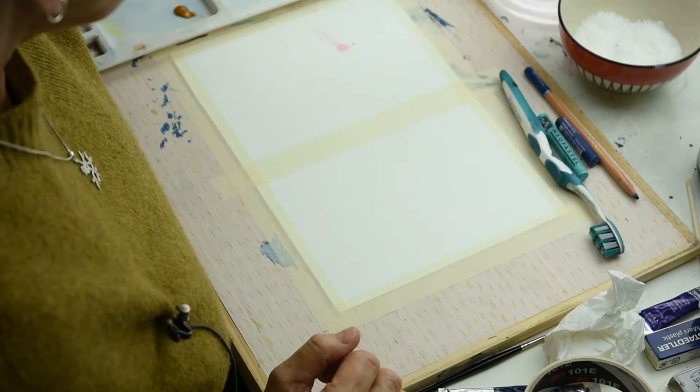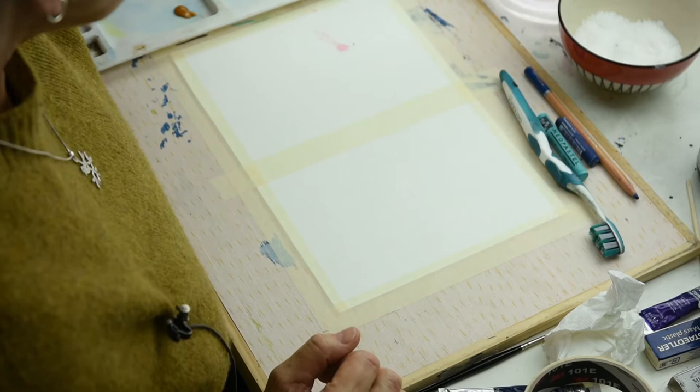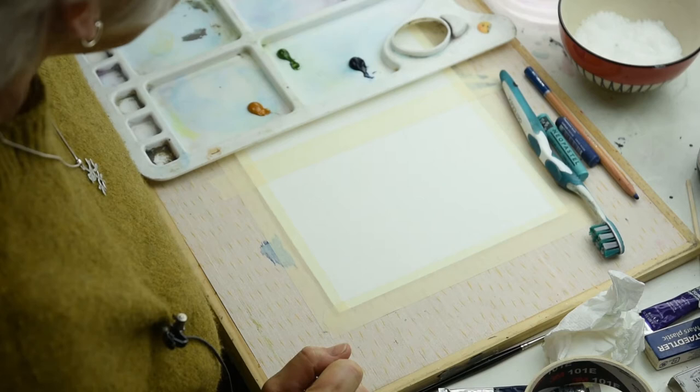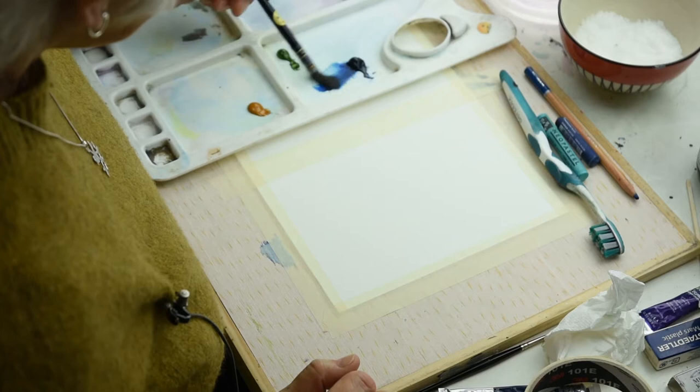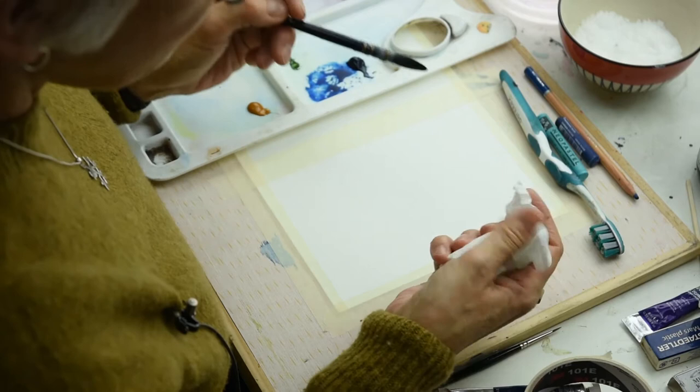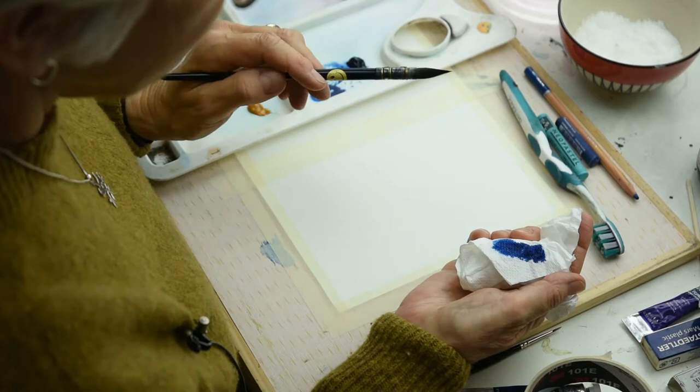For this first one, I'm going to start off with some blue. Wet your brush, bang it on the bottom so it's completely wet, scrape it off, pick the colour up. I'm going to run that horizontally over the paper and I'd like it to be dry brush. To ensure it is, I'm going to take some of the colour off by dabbing my brush on the tissue.